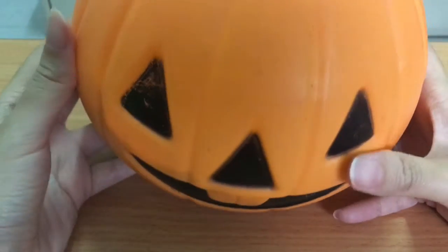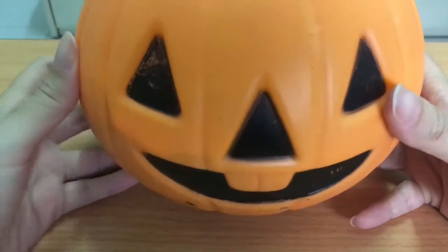Hello! Happy Halloween! Let's see what's inside.